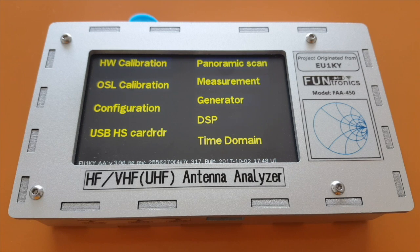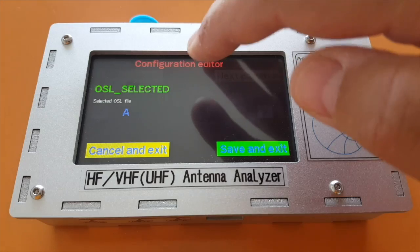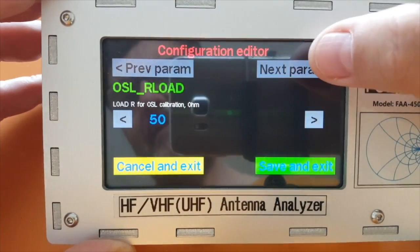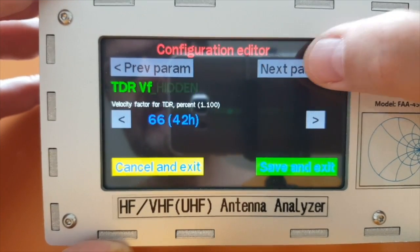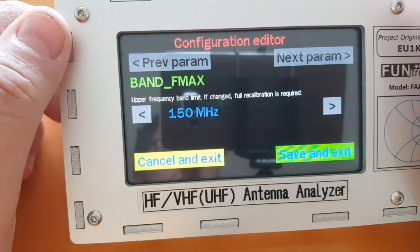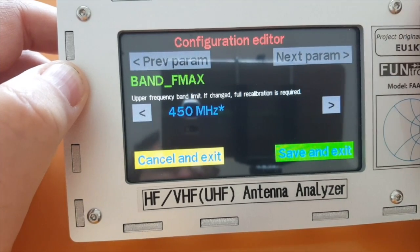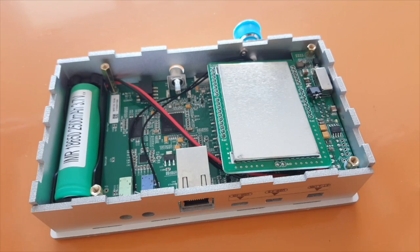When you get the analyzer it actually doesn't work on UHF. What the manual says to do is set the parameter 'show hidden' to one. I'm going to find that parameter here — it says 'next parameter' — there we go, 'show hidden,' I'm going to set it to one. Yes. Then I set the band frequency maximum to 450 megahertz.